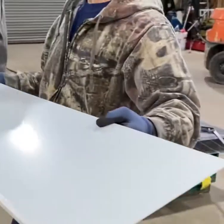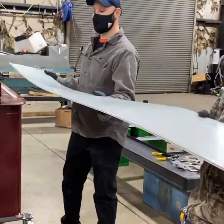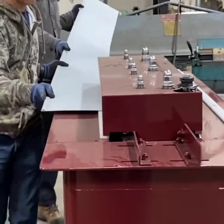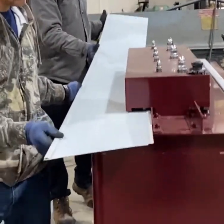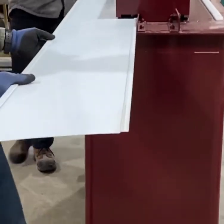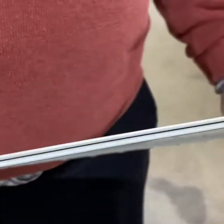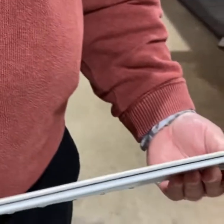Now you're running this with the plastic on it, right? Yeah. Got the female side, and this is again with the plastic still on there, running it with the plastic on it.